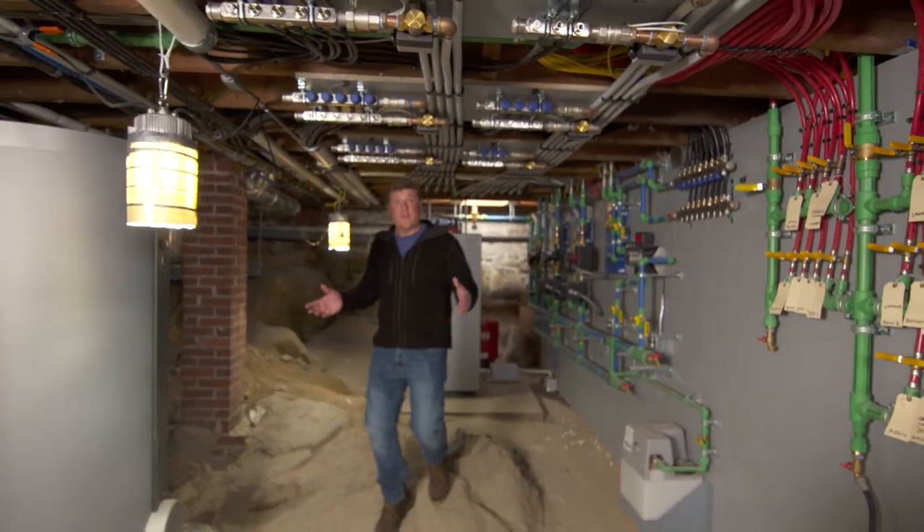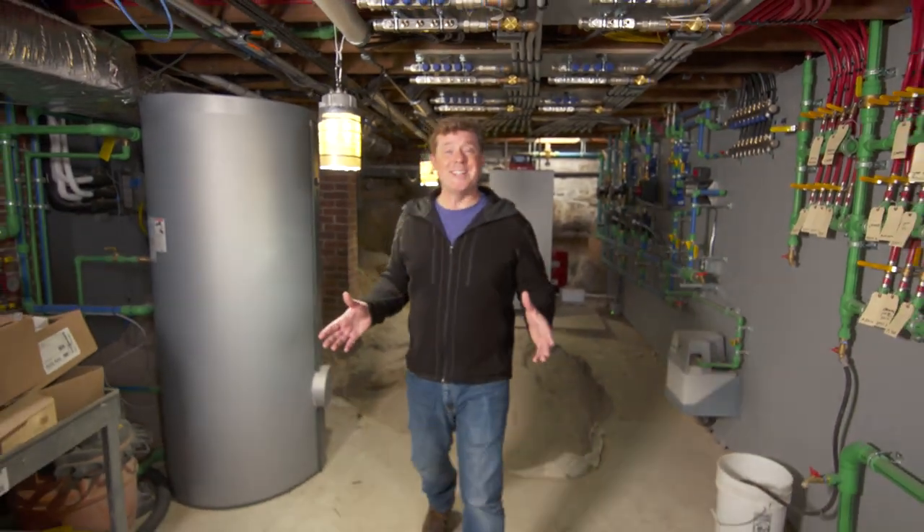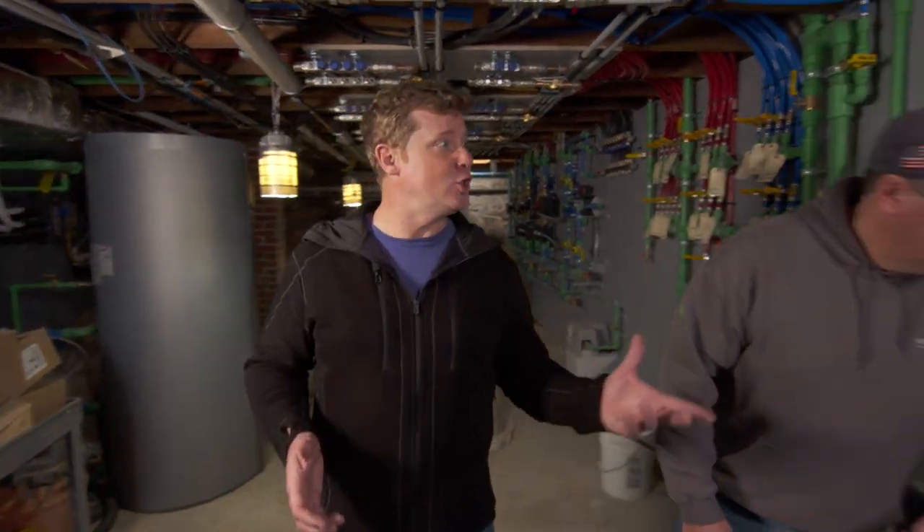Our electrician Heath and his crew have been installing fixtures and pulling wires for weeks. They all come down here to the basement, Heath, and terminate in two new electrical breaker panels.